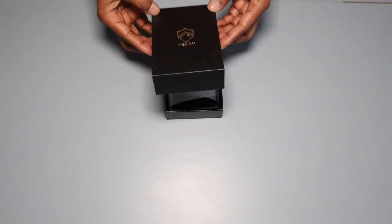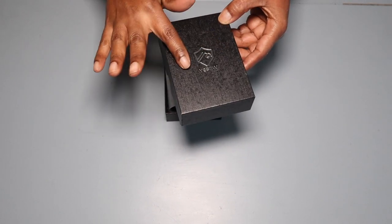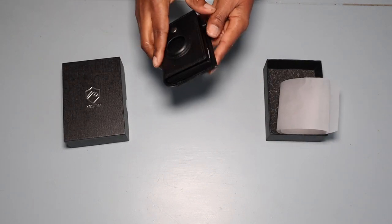Look at the packaging for this — it is absolutely stunning. This is a very sleek, slim wallet for men or women, and it has RFID blockage, which means it protects your credit cards so nobody can come behind you and try to scan the chip on your credit card.